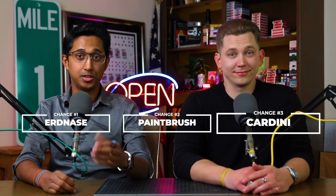Welcome to Pause for Effect, my name is Prajwal. And I'm Jacob. Today we're going to teach you three visual color changes that you can use in a variety of ways. As many of you may know, a color change is where you take one card and you change it into another. With that said, let's jump right in.